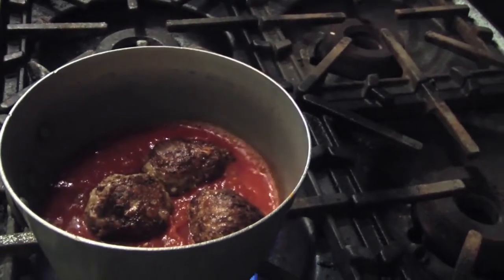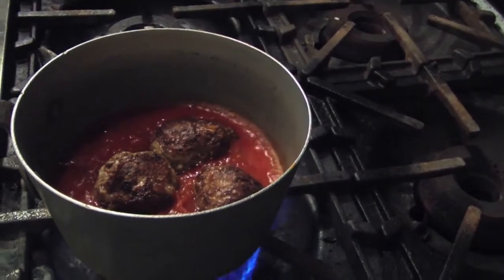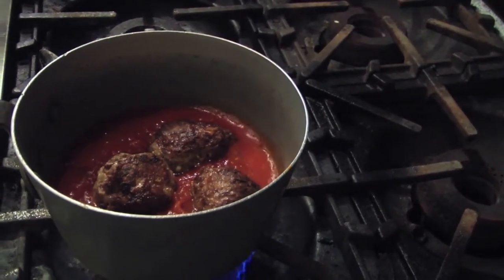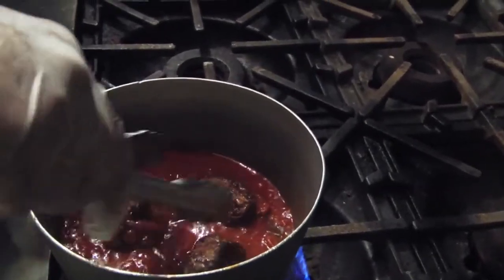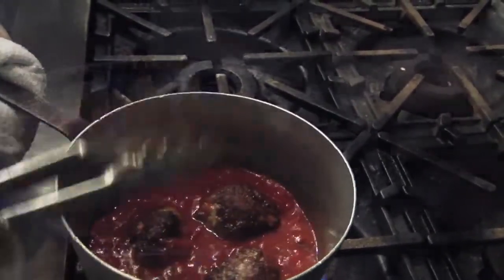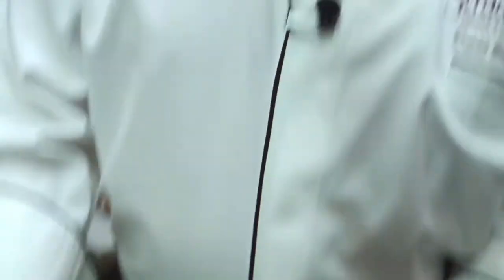Then let them simmer there — they can simmer there forever. This is meatballs and tomato sauce. This is David Reimer at Strata 18 in South Norwalk.